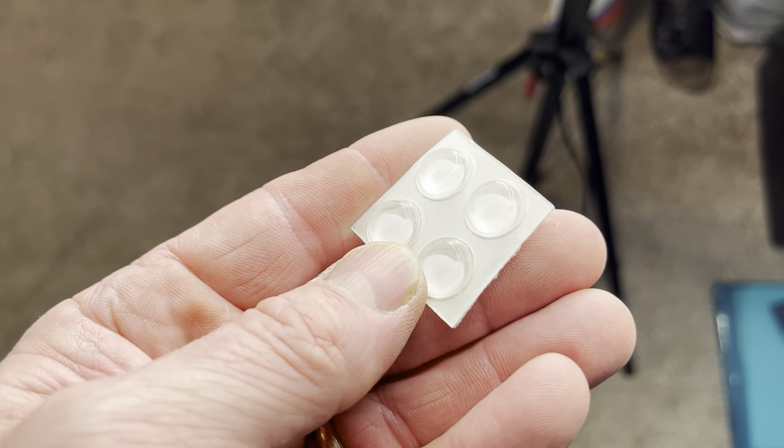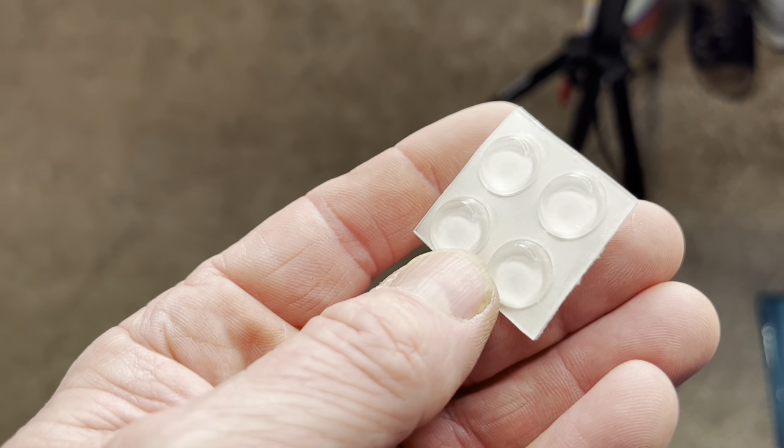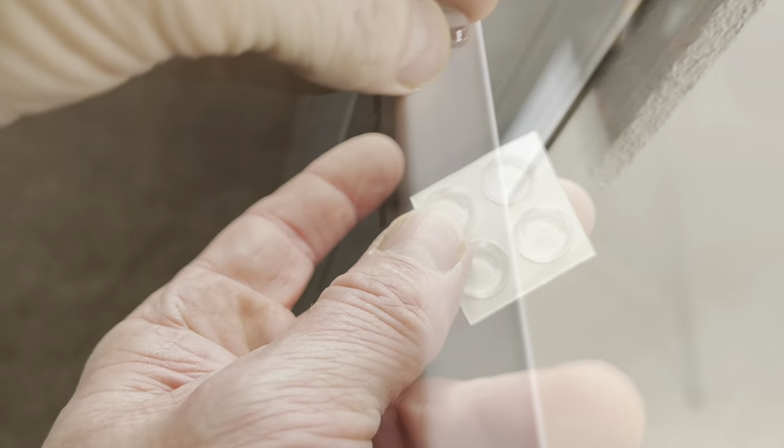Next step is to slap these bumpers on to the side that connects to the door frame. That way, if the doors slam, it doesn't break the mirrors — these cushion it a little bit. Two on each side.